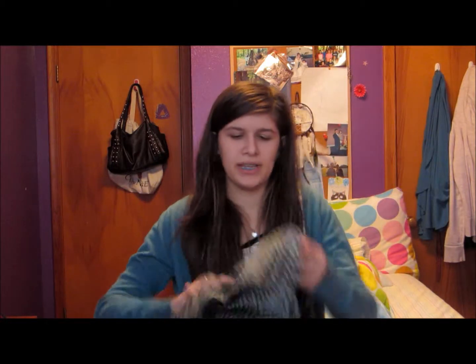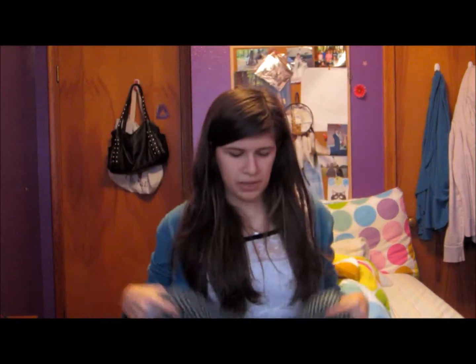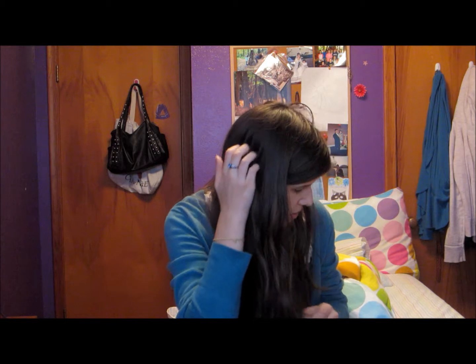Alright, hey guys, so I'm going to teach you how to sew today. I'm going to be using these pajama pants that I made — they're not very comfortable anymore — but I'm going to show you guys how to sew using them. I'll sew up this bottom pant leg, and I'll try my best to show you guys. I'm just going to use blue thread so that it shows up a little bit.